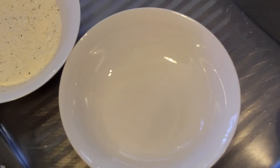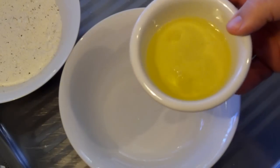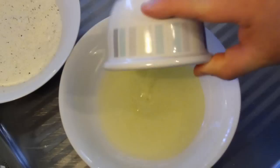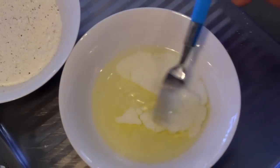Into the second bowl, I'm going to add some egg whites — I've just separated the yolk from the whites. Add the egg whites to the bowl, then add just a tiny bit of milk and give it a quick whisk.